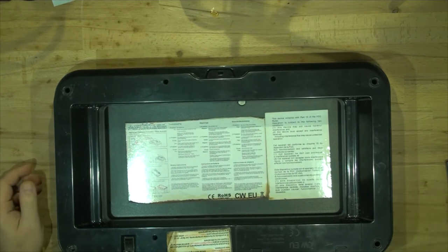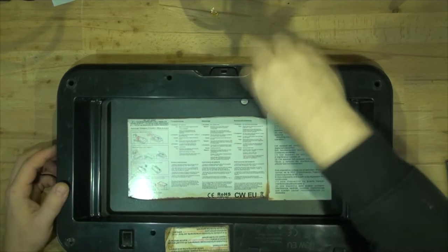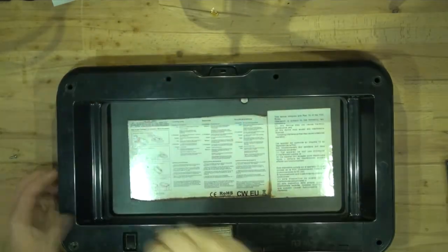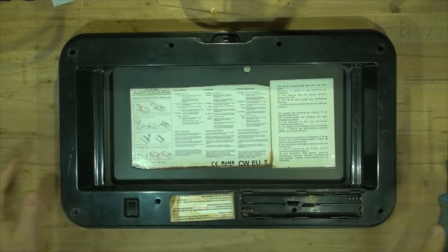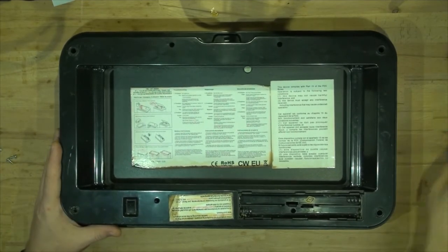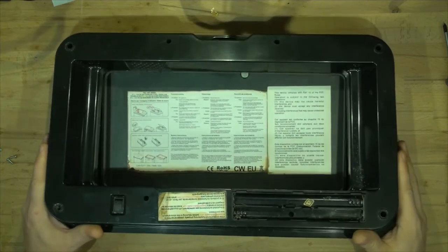Anyway, let's get the screwdriver and open this up. All the screws are out — let's somehow get this off.